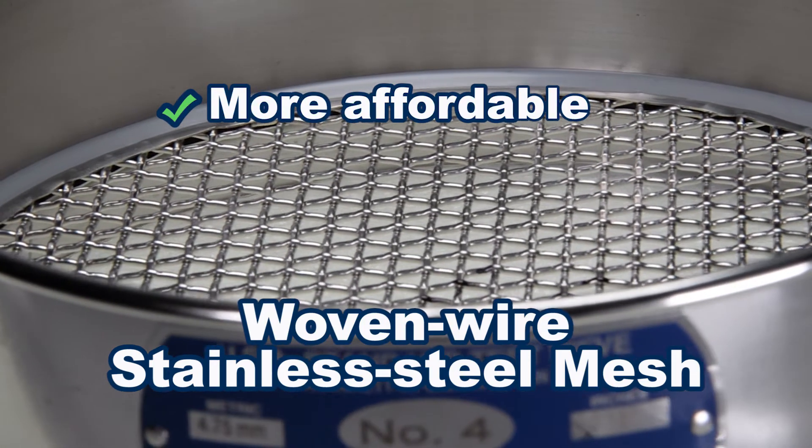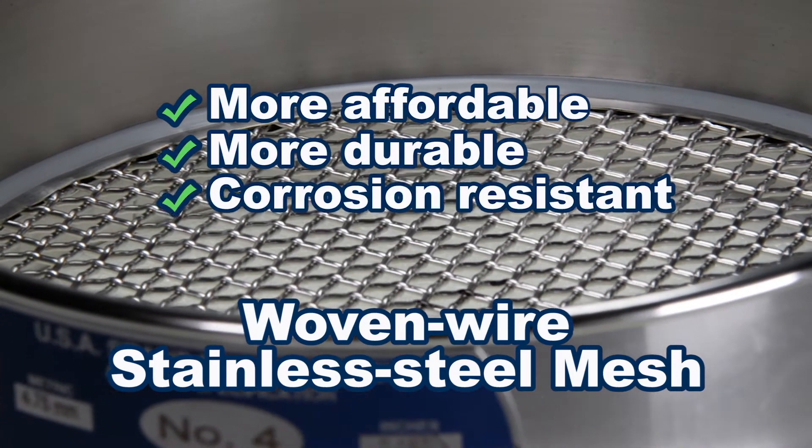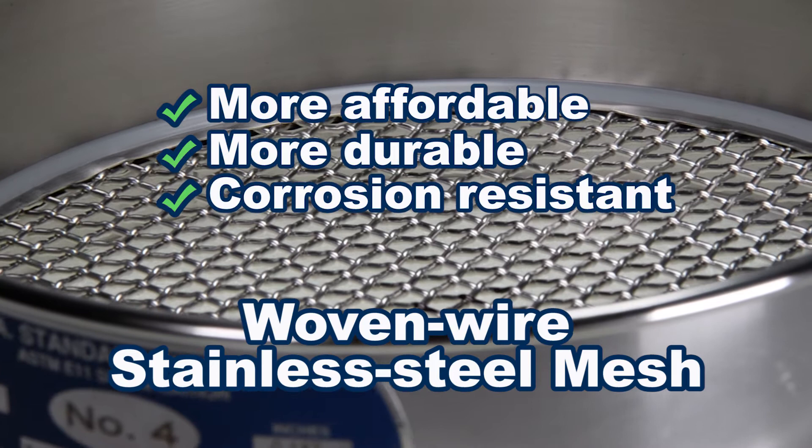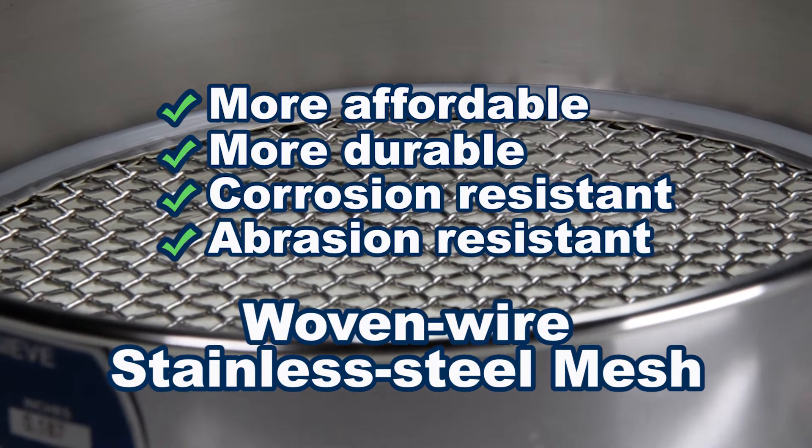Woven wire stainless steel mesh is much more durable, less likely to contaminate sensitive materials, and maintains its specified openings longer than brass during its service life.